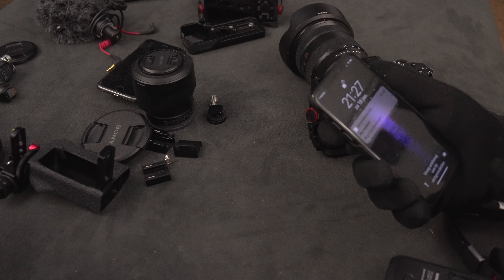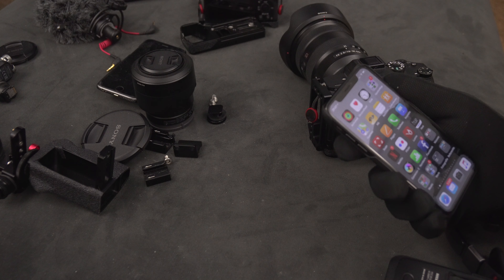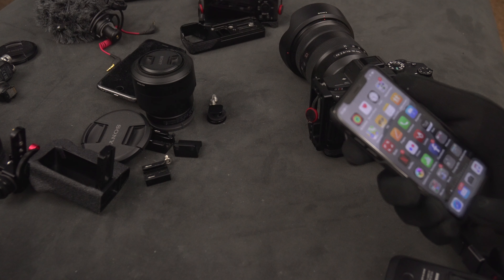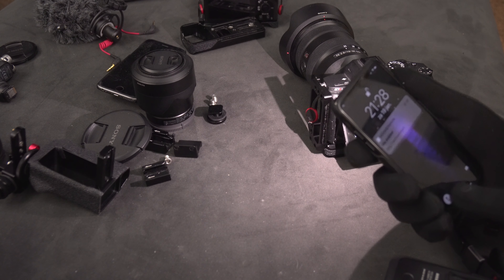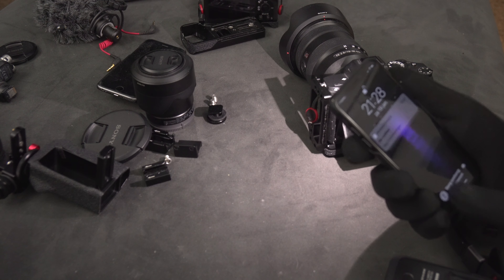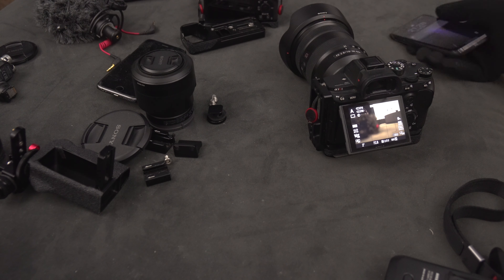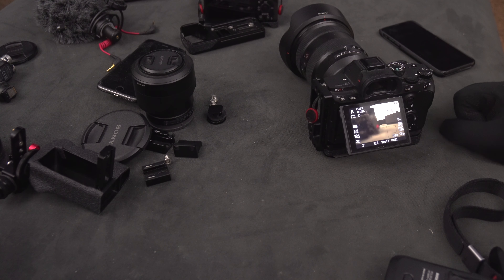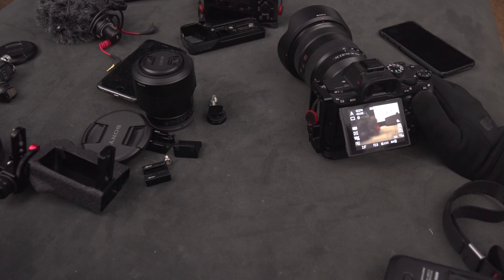It feels almost normal even with the glove up to your eye. In touchpad mode it depends a little on how pointy the finger is, so sometimes making sure you have a sharp edge makes sense. On the iPhone you can swipe up — you can see this works fine because it's a high-quality touchscreen. It's quite easy to turn the screen on and off, and even typing is much easier than I expected. I also confirmed it works on the a7R III, a9, and a6500 screens.